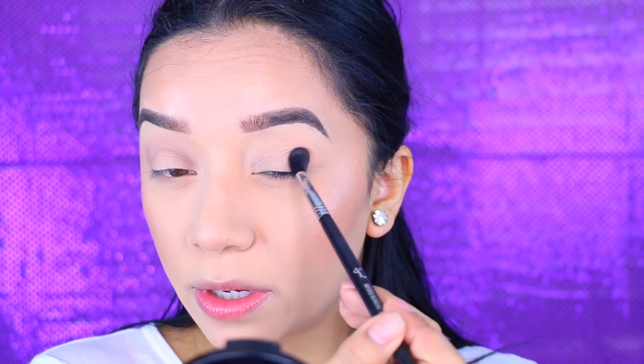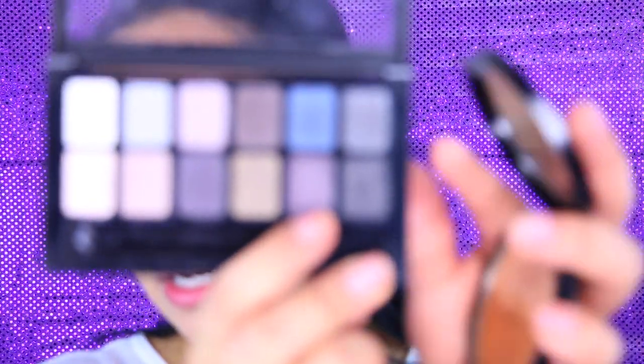Now I'm going to move on to the eyes using the new Maybelline The Rock Nudes palette. I'm going to take this first color - it's like a muted gray - and apply that all over the crease to work as a transitional color. It's not something that's super intense; it's a nice transitional color but I wish it had a little bit more pigment to it. I'm going to take this next shade - a really pretty plummy matte color - and apply that to the crease as well.